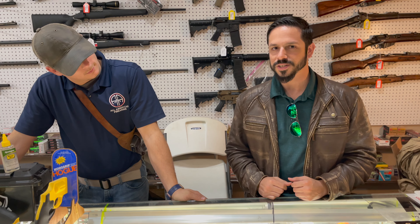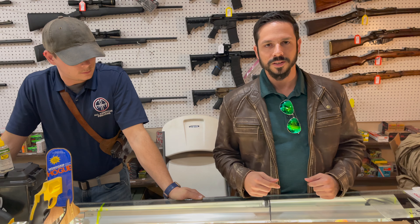Are they the new Mosin-Nagants of the past? The Mosins came in really, really cheap 10, 20, 30 years ago. You see them everywhere. Now you're seeing Carcanos everywhere, so people are saying the Carcano is the new Mosin. I've got a video about that I made a little while back — you can check that out in the description.